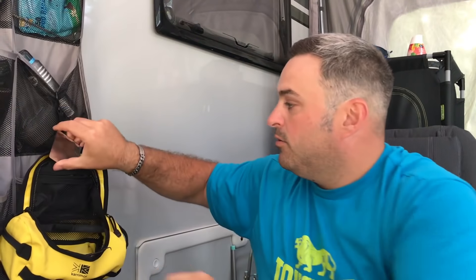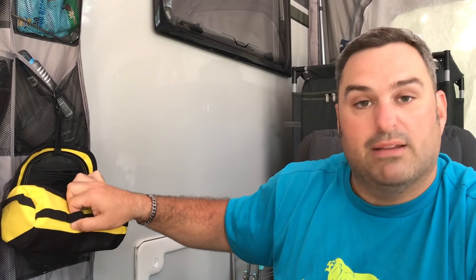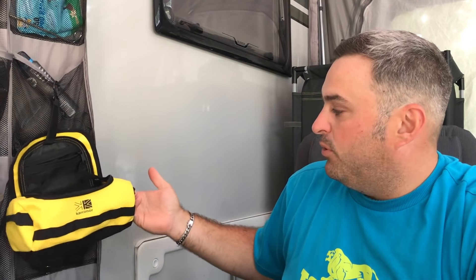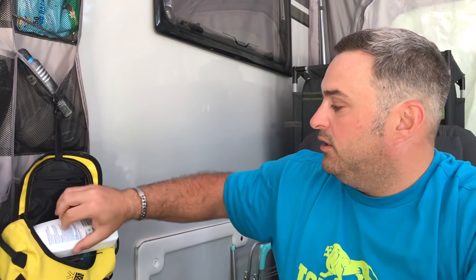I got that from Sports Direct — it's a Carry More little toiletry bag. It's got some PALS webbing on it so you can hang other bits. It's waterproof and fully lined so you can have it in the shower with you. Absolutely fantastic for keeping everything together — big enough to hold your toiletries and bits and pieces. When space is at a minimum in a caravan, you need to keep everything easily accessible.